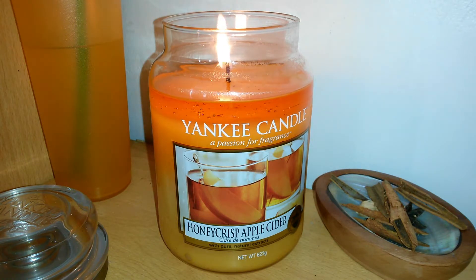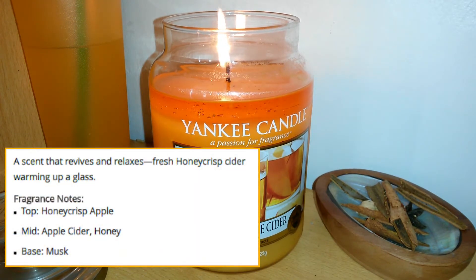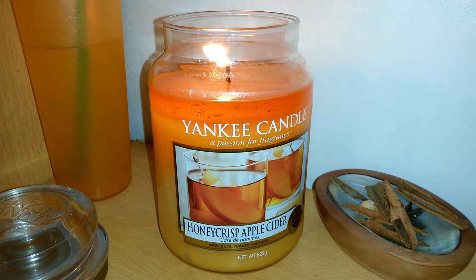It says this candle is described as 'a scent that revives and relaxes — fresh Honeycrisp cider warming up a glass.' I don't really get that, to be honest. The top note is Honeycrisp apple, the middle is apple cider and honey — and there is a slight hint of honey you get when smelling it cold, though I don't really get it as much when it's burning. The base note is musk, which I don't get in the slightest.